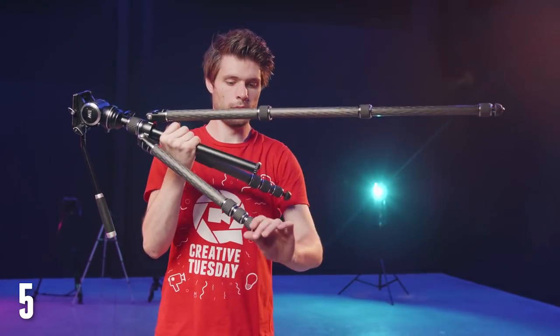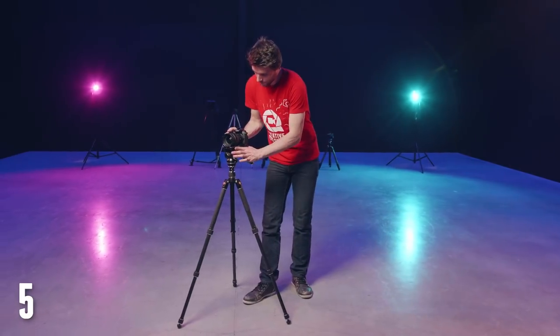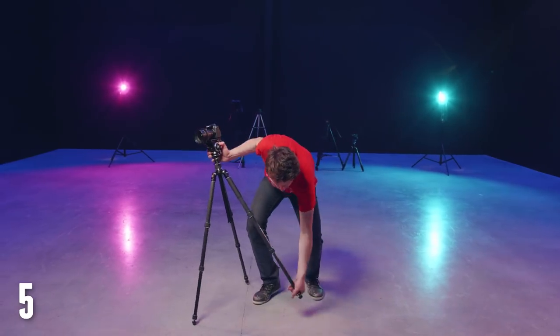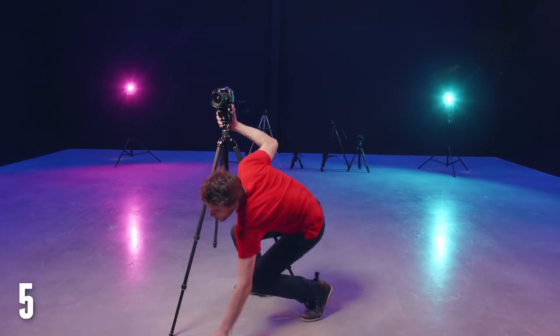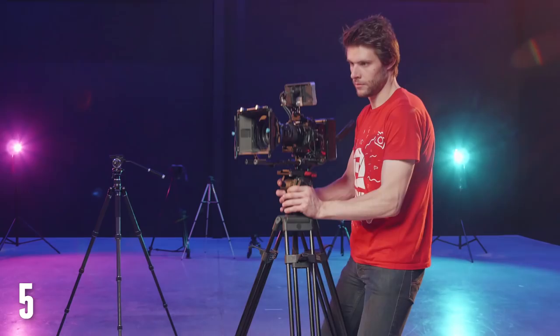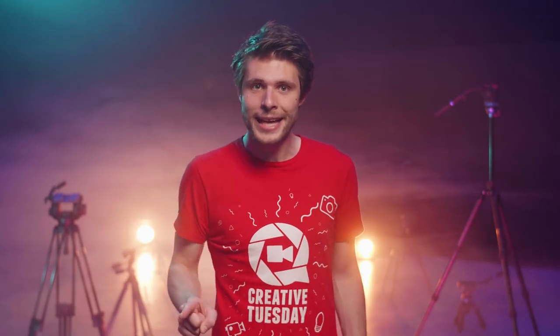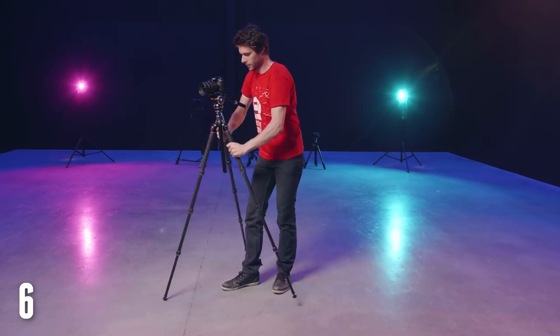Tip number 5: when you're starting to film, most people will say to first extend the top legs — it's more sturdy than pulling out the bottom parts first since they are thinner. However, looking from a convenience standpoint, when you've already extended the top legs and need to go a little bit higher, you end up in an awkward pose because you have trouble holding your camera and extending the bottom parts at the same time. This is definitely a problem if your camera is heavier, so it is really advisable to first extend the bottom parts and then the top. A sixth tip: if you do prefer to extend the bottom parts last, close your legs first, extend, and then open them back up.